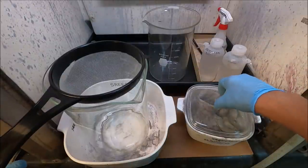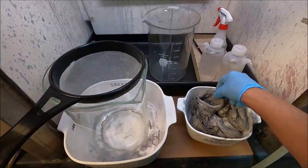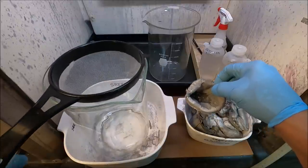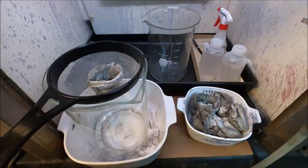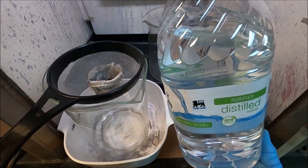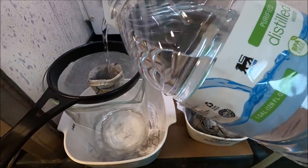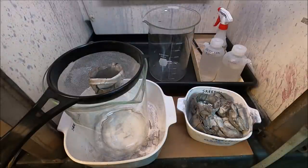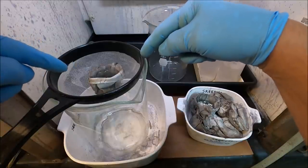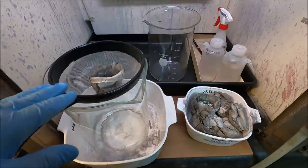We're going to begin by taking one of our filters here. These things are hard as a rock, completely dry. I've got a nylon screen here that I bought at Walmart. I'm just going to set that in there and we're going to douse it with some distilled water to get it softened up. Then I'm going to get that black powdered material out of here and try to catch any residual pieces of silver shot in this screen.